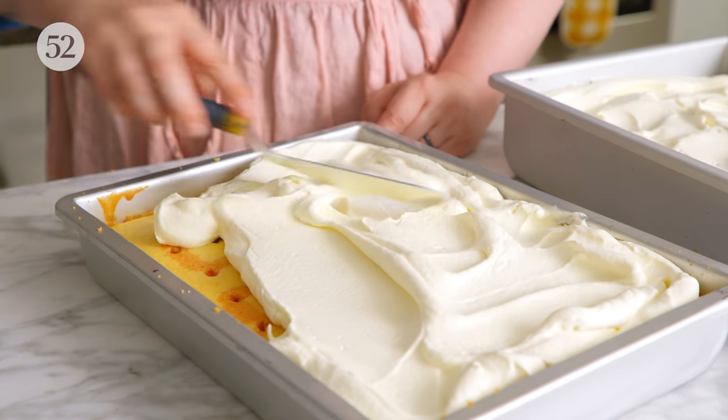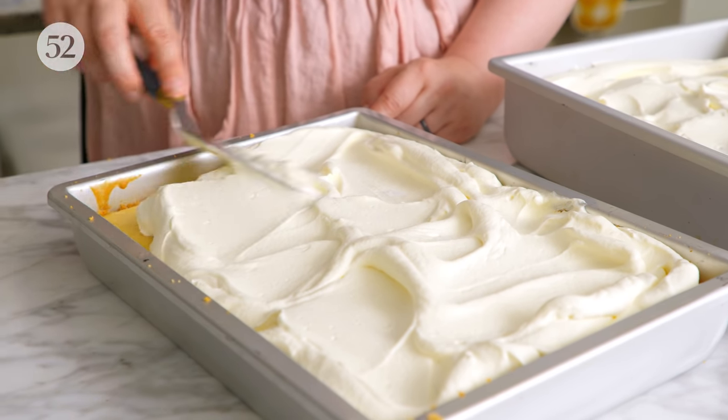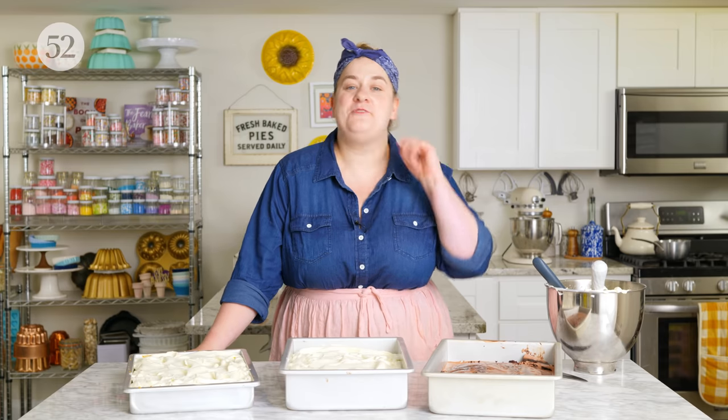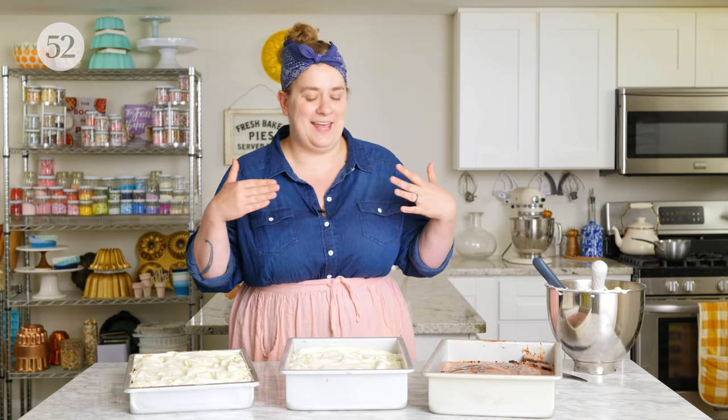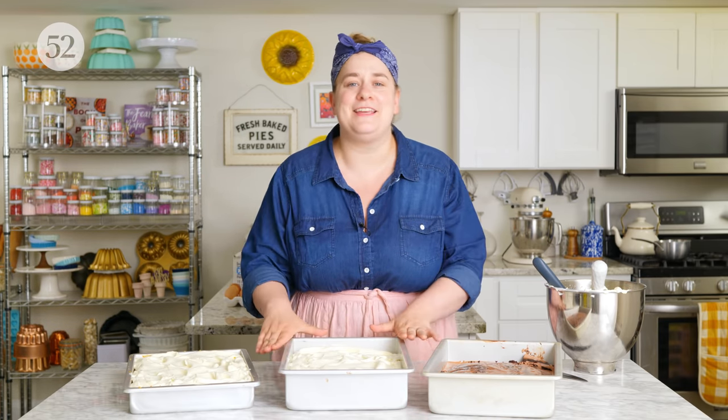There are so many things to love about poke cakes and icebox cakes. My favorite thing about icebox cakes is the versatility: make a vanilla cake with vanilla pudding, make a strawberry cake with vanilla custard poured over the top, make a spice cake with something really delicious like citrus poured over it. There are so many options — you can get really creative and come up with a very easy cake with a huge flavor payoff.